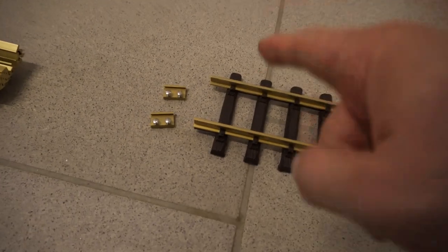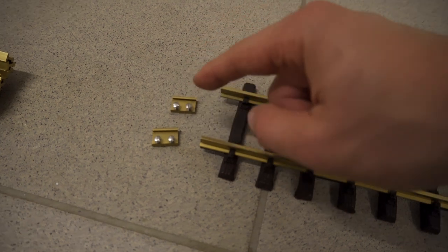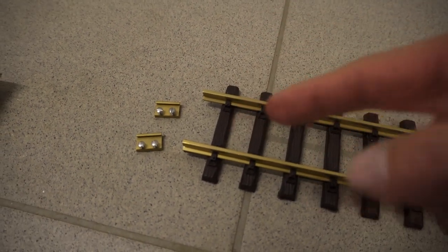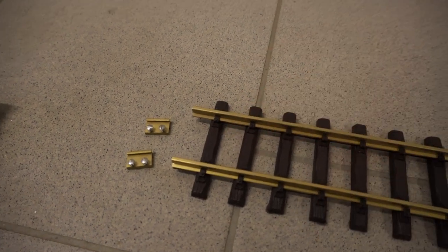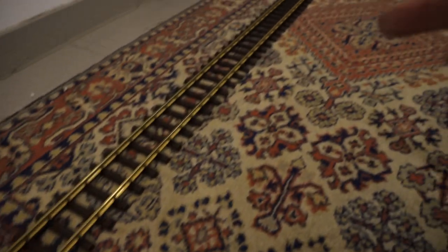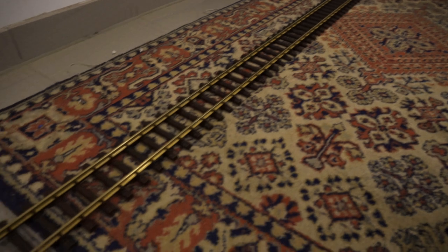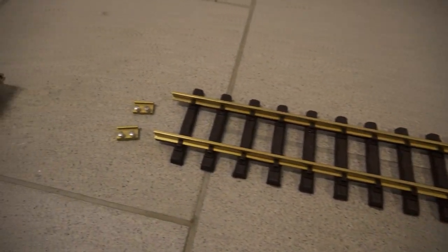Reason number one: every track connection point — which I will do by using the metal screwing connectors — is a potential derailment hazard and a potential electrical issue. So by using such long track pieces like this one, you can get rid of many track connection points, thus reducing the amount of potential errors.